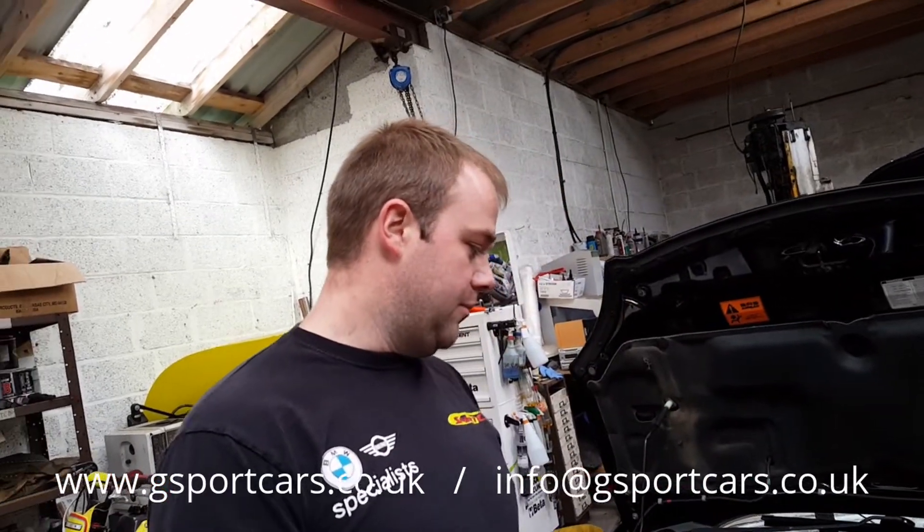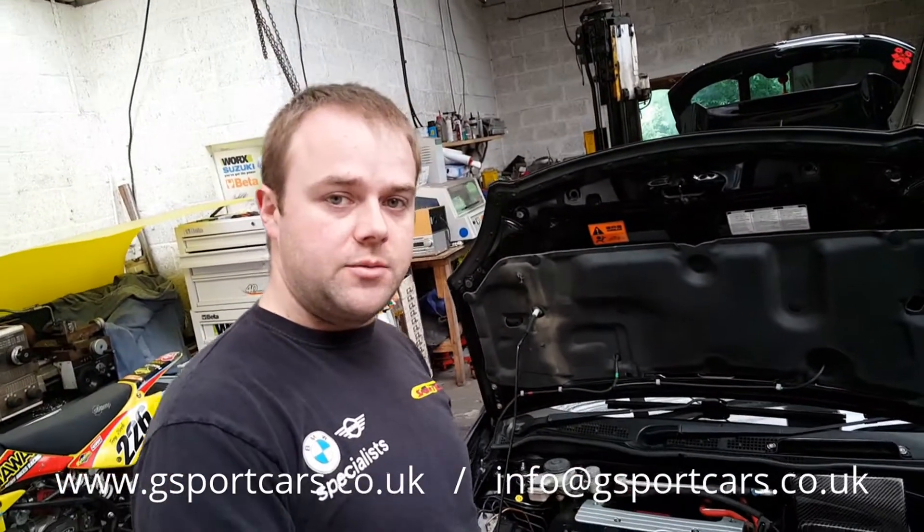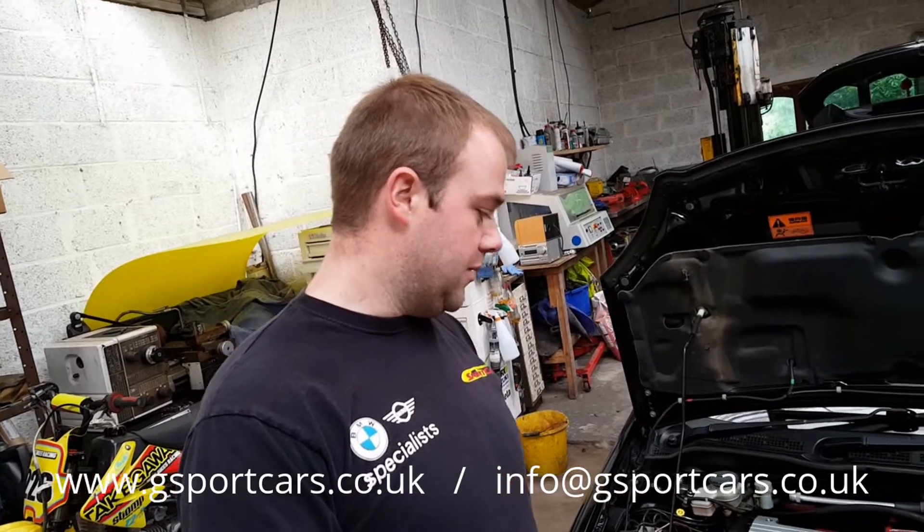Ryan since had the supercharger fitted and changed the pulley as well to up the boost, and now he wants to go to the next step — we want to get some cooling for the air, because superchargers can run the air quite hot.